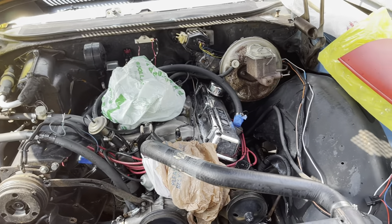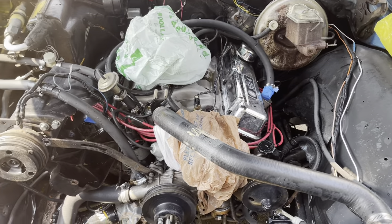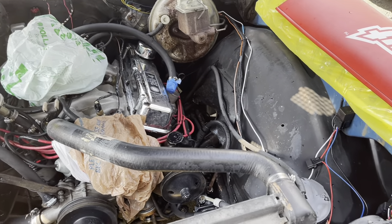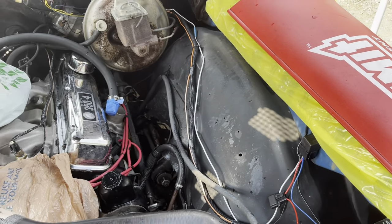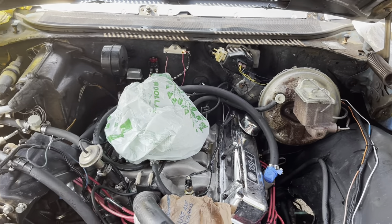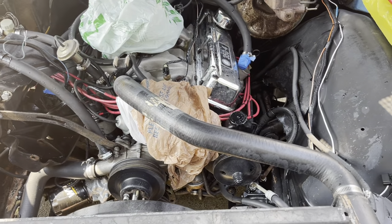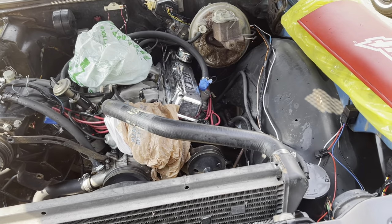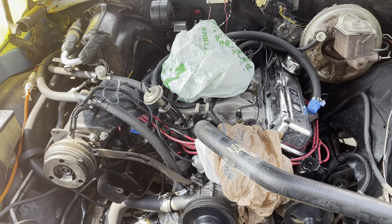So this is after one cleaning and rinse — it probably looks worse than it did before, at least on camera. But you know, it's just old. You can see how the inner fenders are faded, the firewall — it's just old and it's never been really detailed and clean. My main focus was just to get a lot of the dirt and grime off. This isn't a show car — I'll probably take this car to a show or two, but it's not going to win any trophies or anything like that.